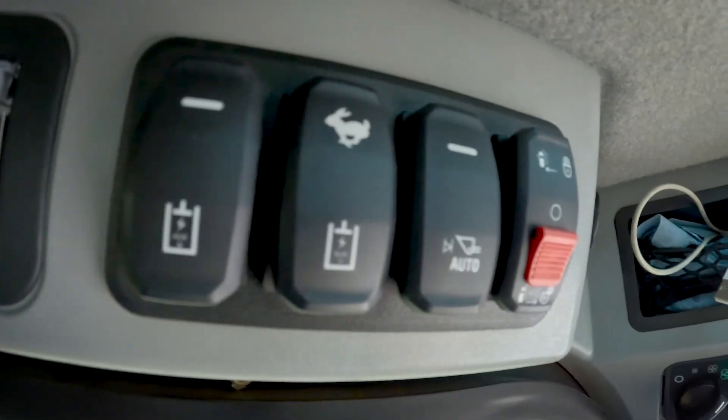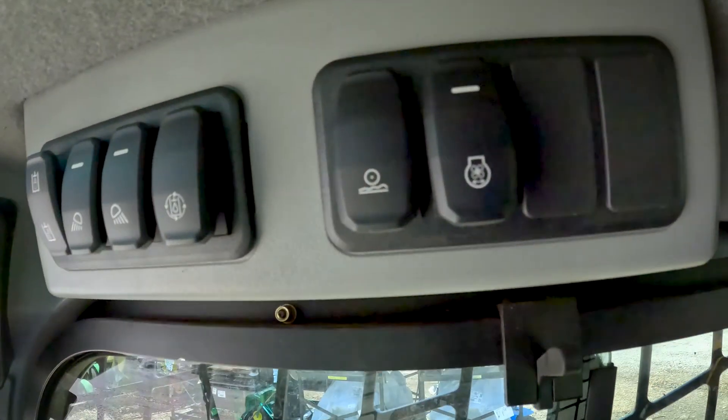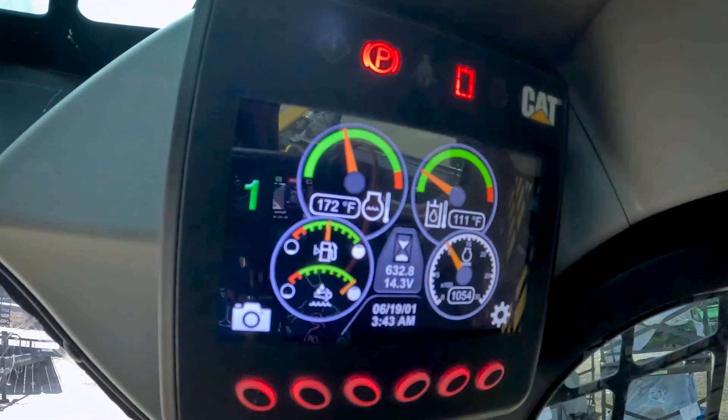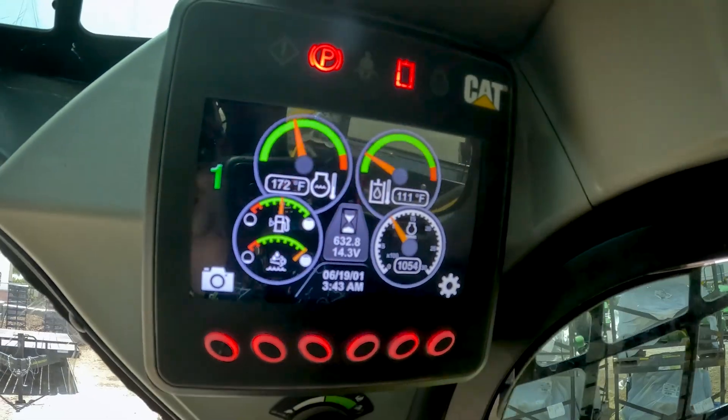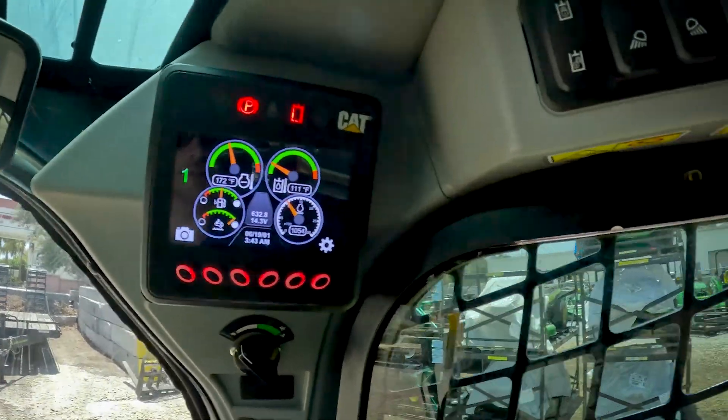Now, going through the Cat's controls — don't get me wrong, looking at their buttons and switches and the way they laid everything out, it's really not that bad. These switches are backlit, which is nice. And they've got a spaceship-style screen in order to see your fuel, depth status, cooling temperature, hydraulics, and so on.